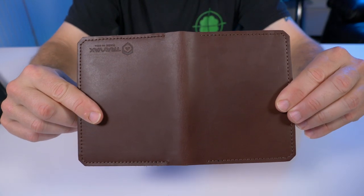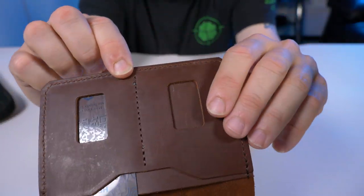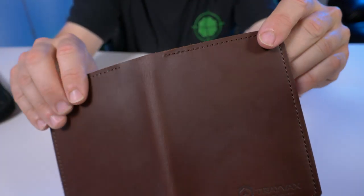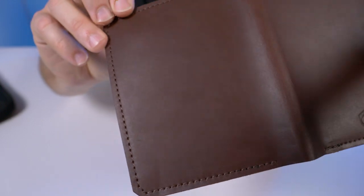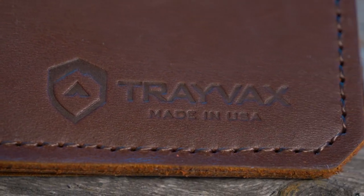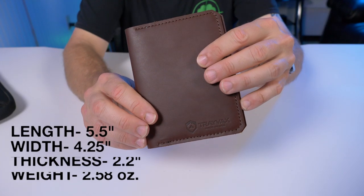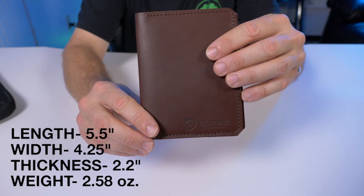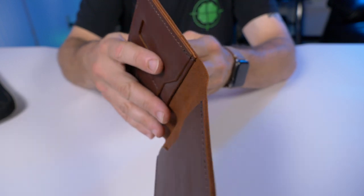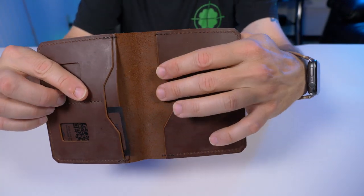Around the whole wallet you can see this heavy-duty nylon stitching that Trayvacs uses — absolutely beautiful all around — and then the Trayvacs branding on the bottom corner. According to the website, this wallet is five and a half inches in length, four and a quarter inches in width, and weighs about two point five eight ounces.